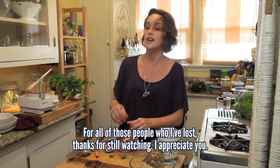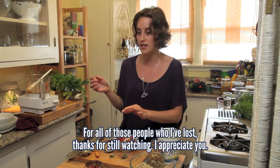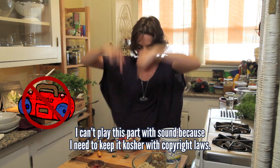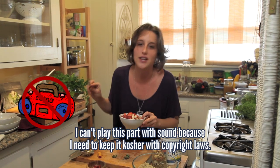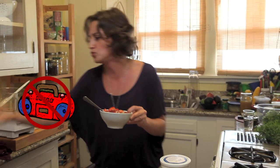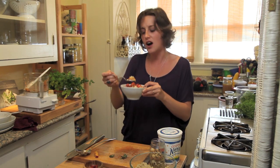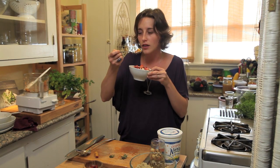Feed the Animals — still there. Ace of Base meets Swiss beats meets drinking a two-step. We're doing it. More like, get the family, tell them that it's on!